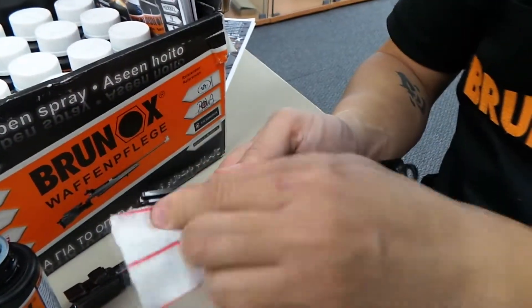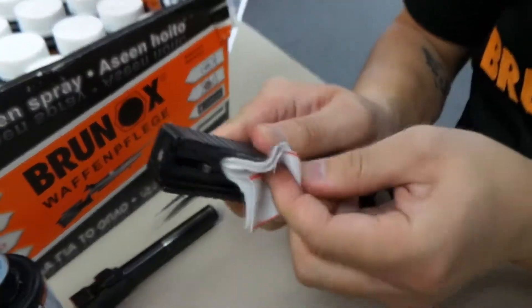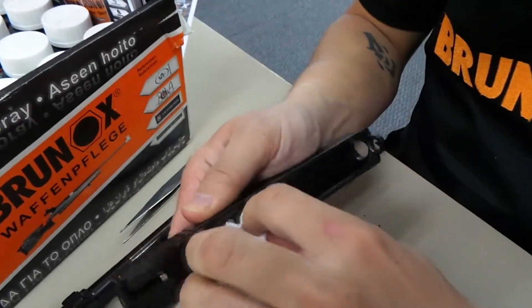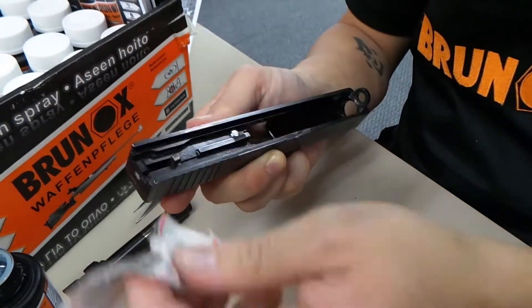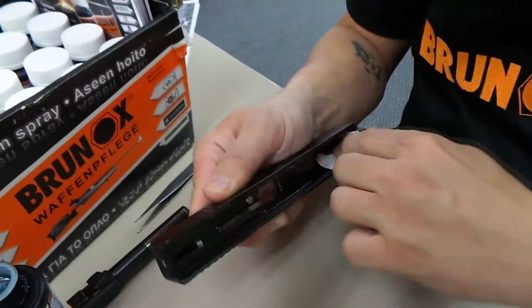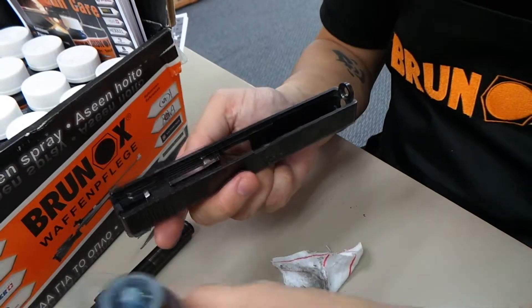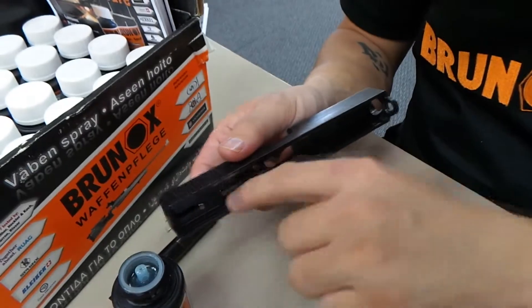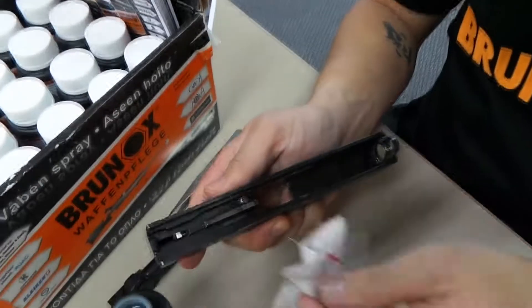Once you're done with the brushing, as you can see, that's all the gunk removed from the gun. Just give it a quick wipe down. You don't have to coat it a second time for lubrication — just remove all the gunk, dry it up a little, and if you need to lubricate, just put extra drops in the places where your gun manufacturer recommends. In this case, Glock recommends a drop of oil in each of the guide rails on the slide, and just wipe it dry so it doesn't drool everywhere.